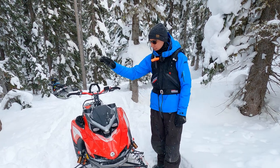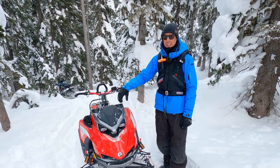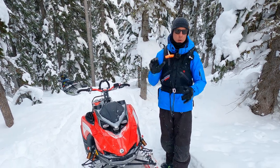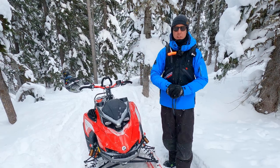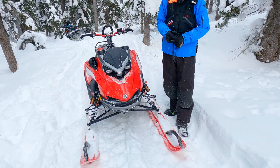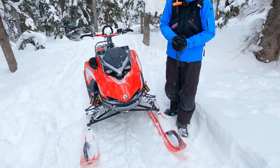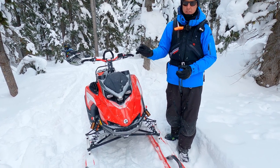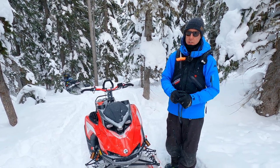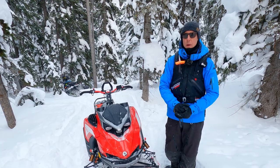Hey guys, it's Pat here from Mountain Sledder. Check it out — model year 23. This is a Lynx Shredder RE. This is their big, bad, bashing down trails, going off jumps, dropping cliffs sled. If you want to be aggressive in your riding, this could be the mountain unit for you — and it's new for model year 2023. So let's just walk over it a little bit and speak to some of the differences from the 22 Boondocker DS. What we have now is the RE, which is that especially aggressive package.